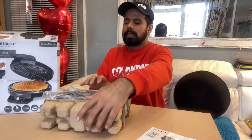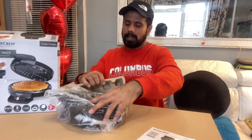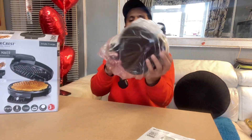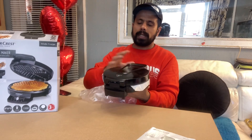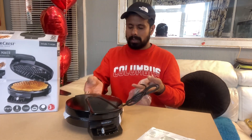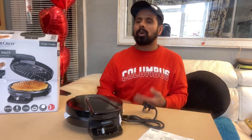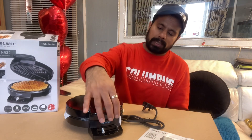This is a very secure and safe packing. It's not difficult to unbox at all — very easy, very handy, and a very simple machine. I decided to share this video with you before I use it, so this is the waffle maker.